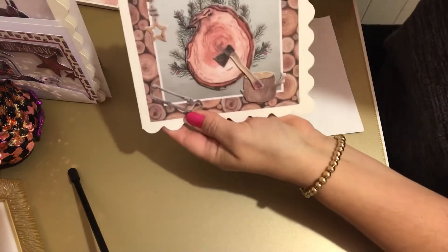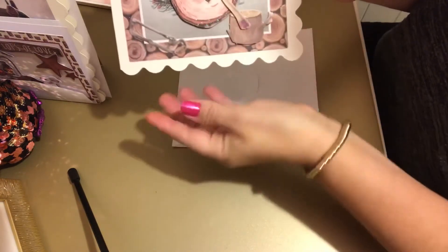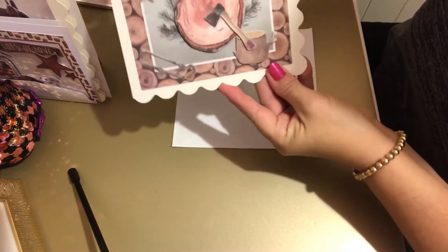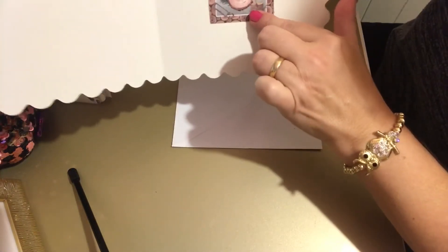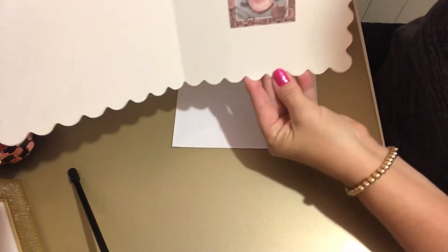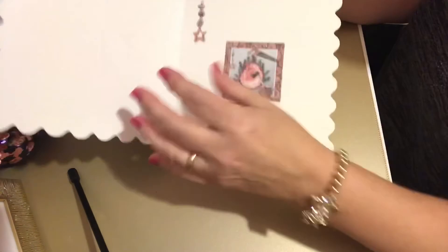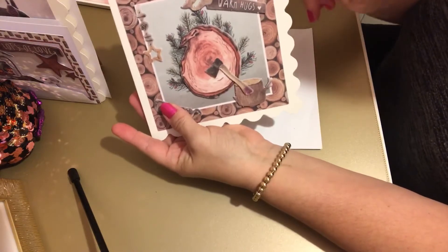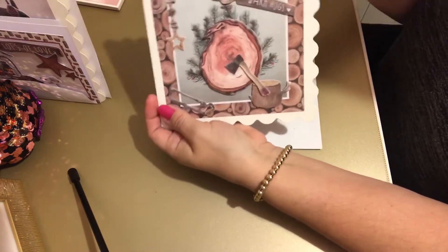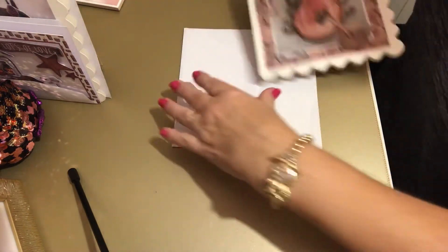Another one of those square cards with the scallop edge, and this one's got Warm Hugs - with the log, the axe and the saw. Inside I've just got the design, and I've stuck the other bit in there. I'm trying to add little bits whether it's on the inside or the reverse of the card. These cards are looking really nice. I don't think I've got any more of these left, so I might have to put them on my shopping list.